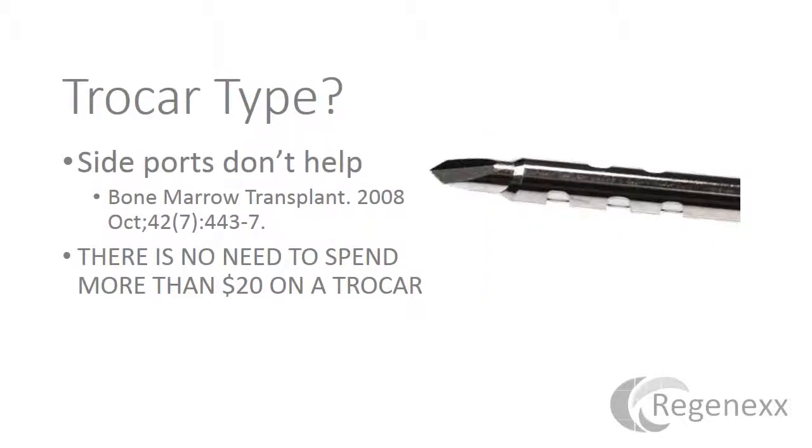Looking at trocar type: side ports are pretty common these days — all these cool trocars that cost a bit more money with side ports. But this has already been looked at back in 2008, and side ports did not produce any more stem cells. There are lots of new trocars coming out, none of which have any substantial data proving they get more stem cells than just the standard three to five site draw on either side. I personally would not spend more than 20 dollars on a trocar under any circumstances.